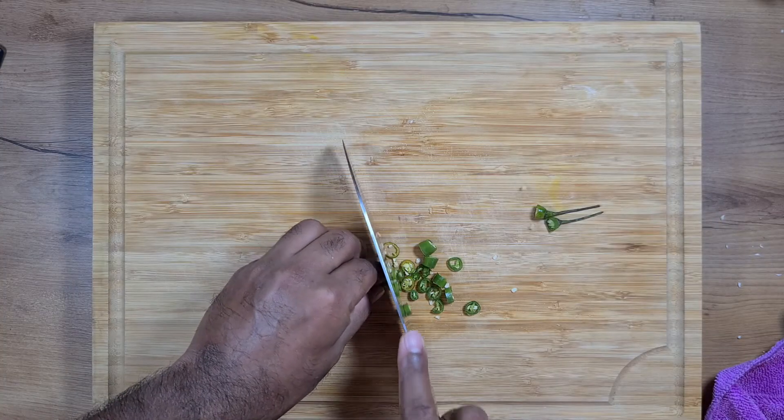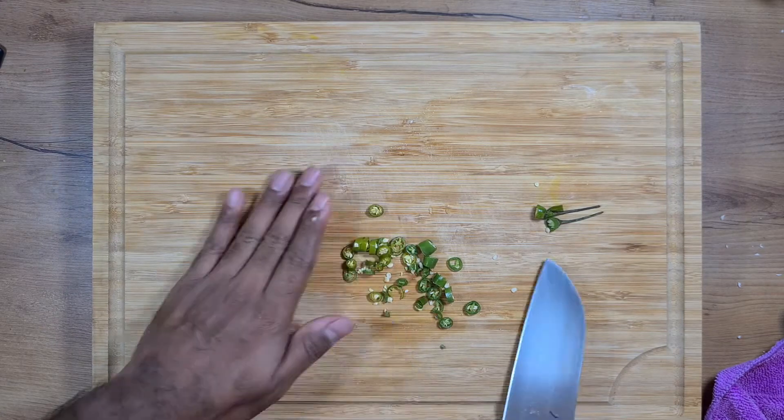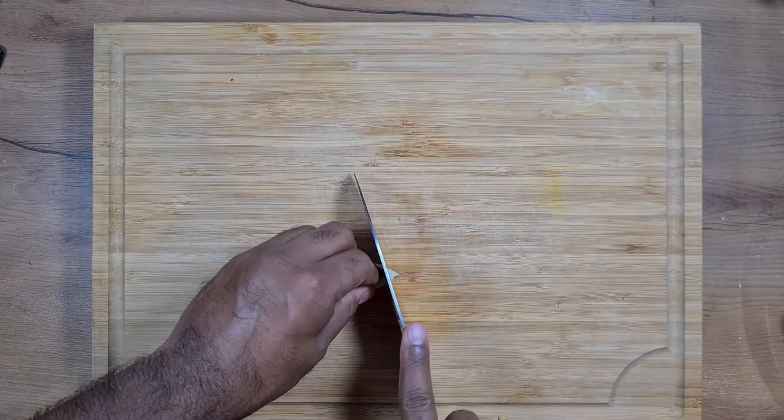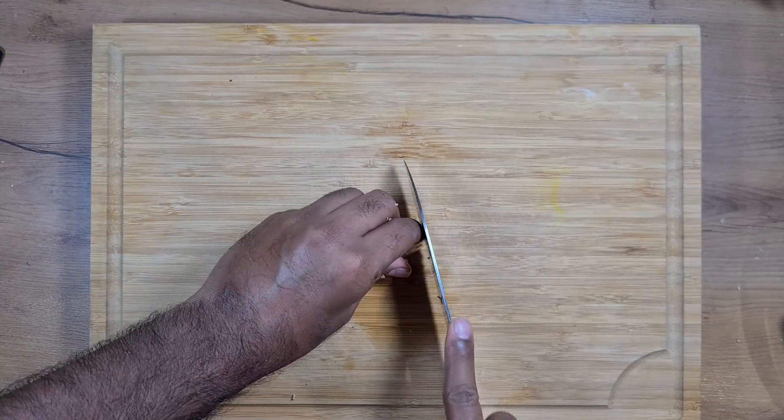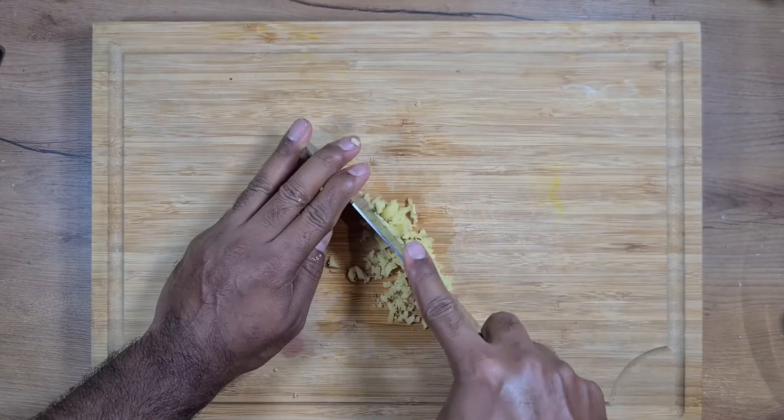We take two chillies and cut them fine — you can avoid them if you don't want it too spicy. We take about 3 to 4 cloves of garlic and 1 inch of ginger and mince them fine. You can also use ready-made ginger garlic paste if you prefer.